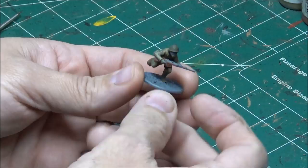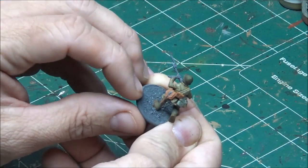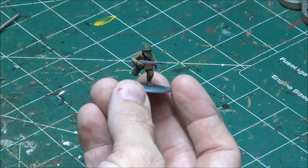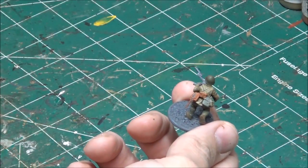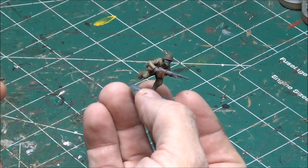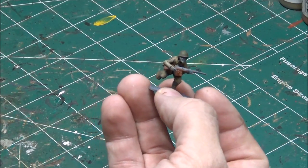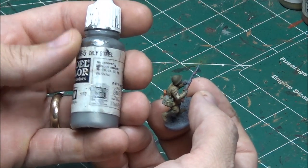Now I'm going to move on to the metal parts — so that would be the bayonet itself, the metal on the submachine gun, a little piece of metal on the shovel, a tiny line here, and the clasp for that pouch. For the gun and the stuff in the back I'm going to be using a black metallic color. This gives it a good shine with a blackish look — most of them had bluing on them so they didn't look purely metallic but had some shine. For the blade on the bayonet I'm using regular oily steel.